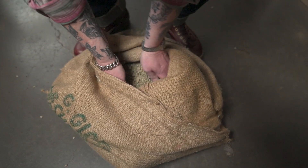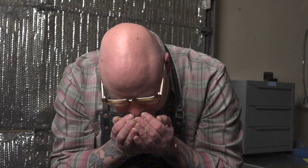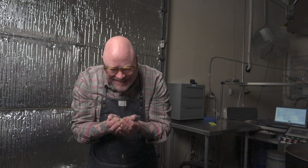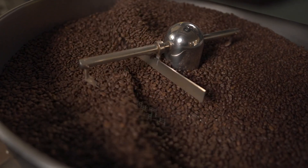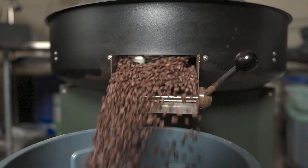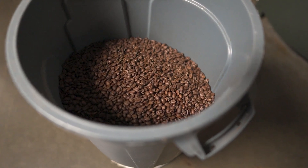The first batch of coffee I ever roasted was in 1989 in San Francisco with a really small roaster that did about five pounds at a time. Roasting is one of the things I really enjoy most. It's like cooking — you get to start with great raw ingredients and come out with something that ends up as a great coffee blend or a single-origin coffee.